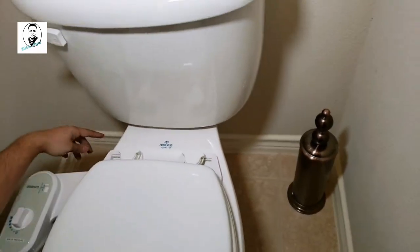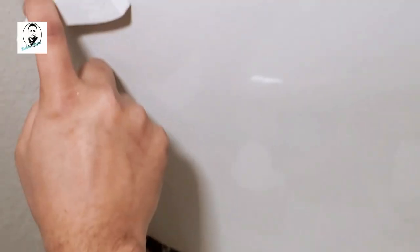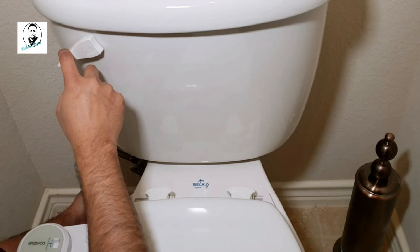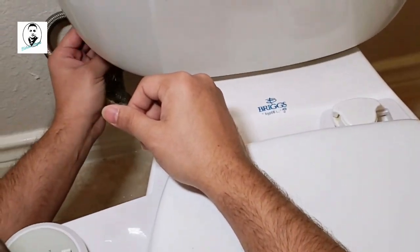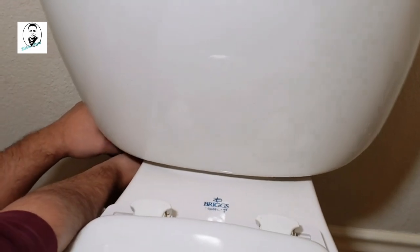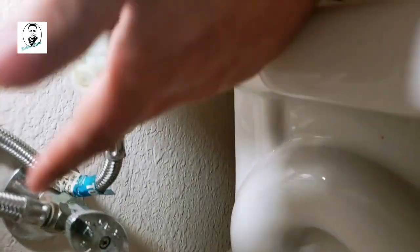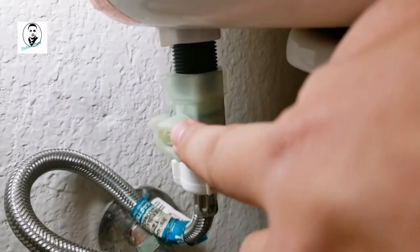Simple enough. The next step is to turn off the water, flush out everything after you turn it off, and make sure the tank is empty — no water inside. This is the adapter — you need to unscrew the flex pipe and insert the adapter underneath the flush tank. This is how the setup looks: the adapter goes right there.